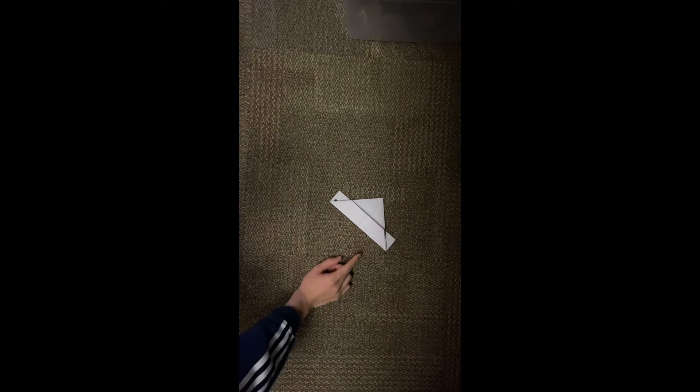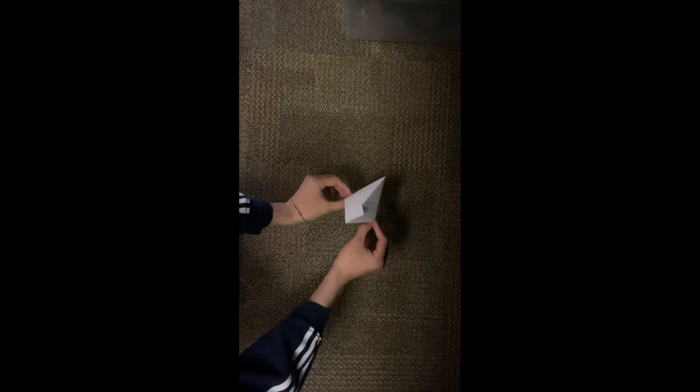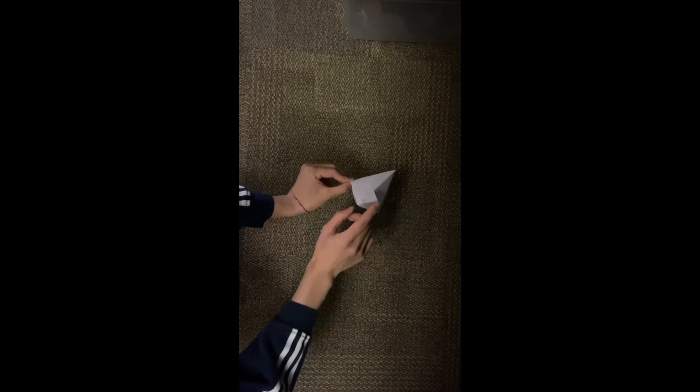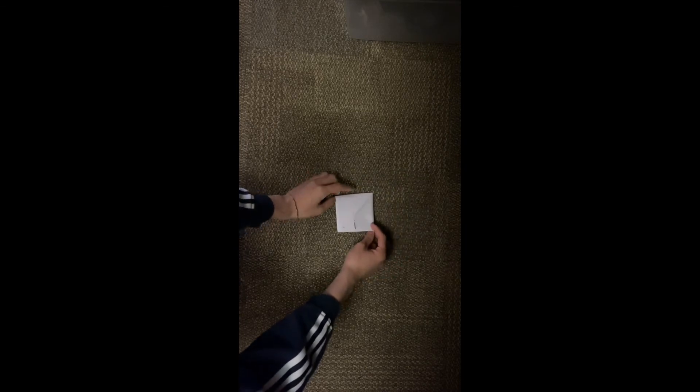Once you have this, we're ready to go on to the next step. The next step is to open it up from the bottom. You see there's a little mouth here that you can pull open, and it should create a little overlap right here. Once you see that overlap, press down and make a little square. You should have a little square made.